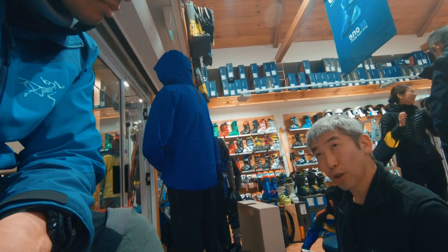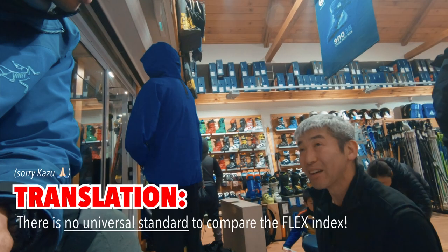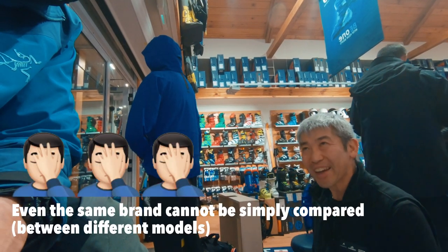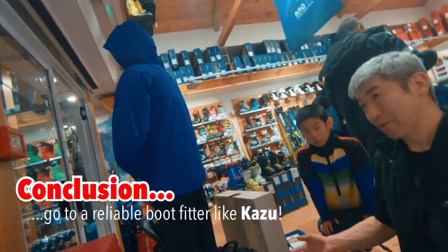The biggest problem in this industry is that the flex index doesn't correlate with anything else — even within the same brand. It's not a very standardized system, which is why you need experts to help you out. That's why I came here to get it sorted.